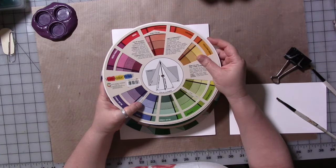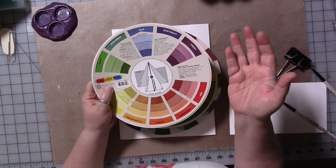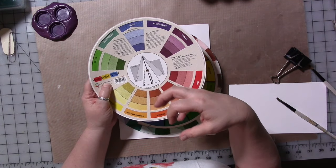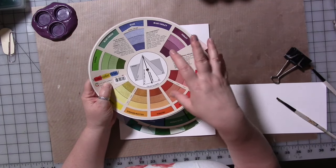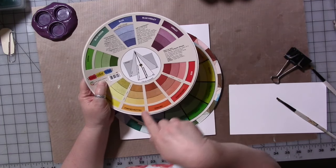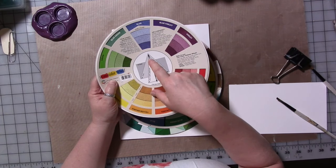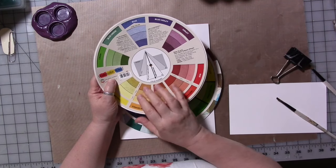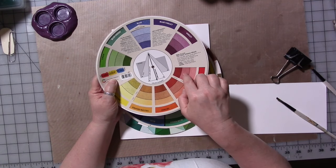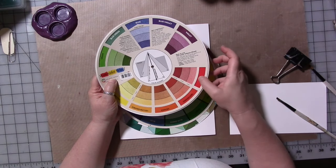If you're creating a painting — say it's a seascape and the main color is blue — the complementary color to blue is orange, so you probably want to use a little bit of orange somewhere in the painting; it'll make your blues pop. Most of us want more than just two colors, so you can go to a split complementary to blue, which would be yellow-orange and red-orange. You could also add a red and a yellow to that blue, and those three colors would really go well together.